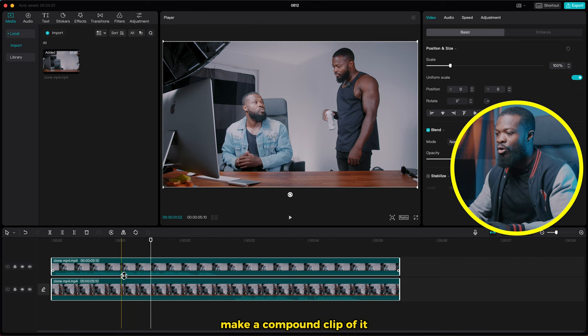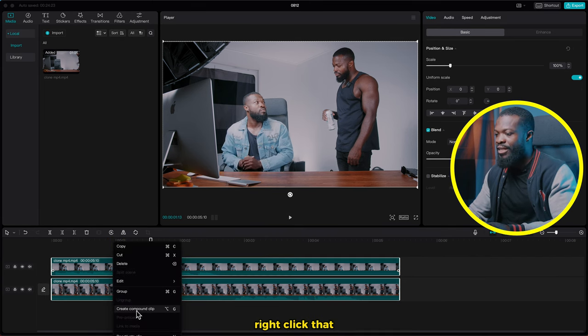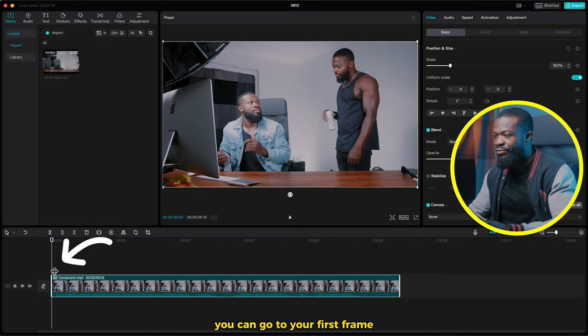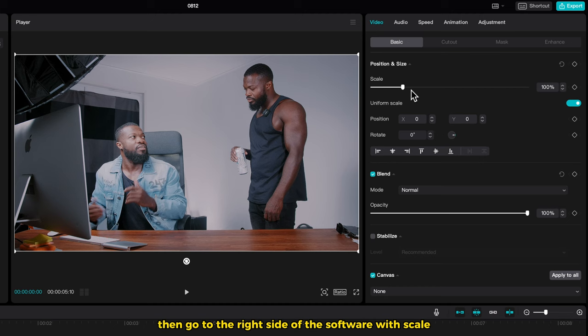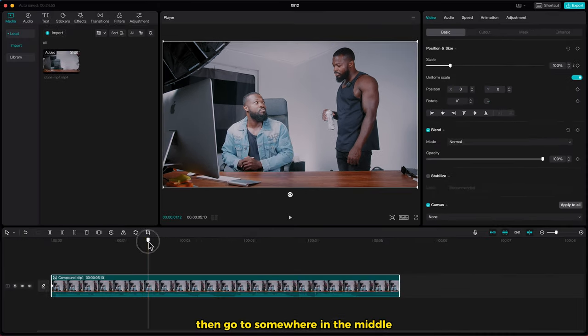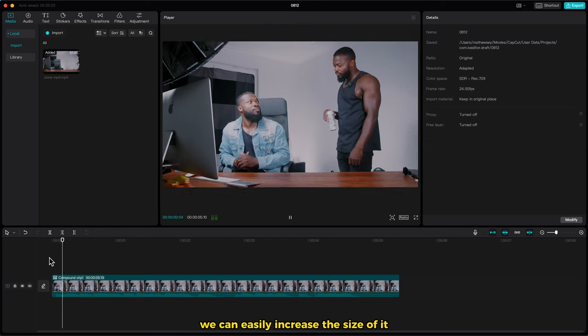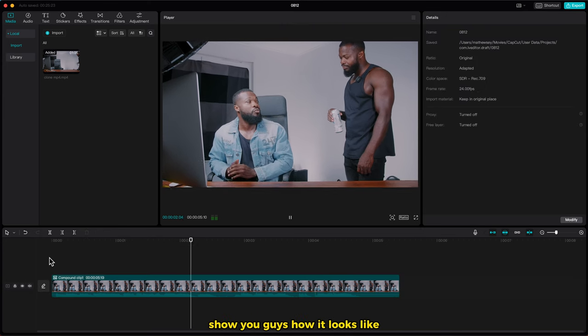When you're done, make a compound clip by selecting all the videos, right-click, and select Create Compound Clip. Then with the compound clip, go to your first frame and on the right side of the software, make a keyframe on Scale. Then go to somewhere in the middle and make another keyframe on Scale — this time you can easily increase the size of it. Now I'll play and show you how it looks. This next video will show you how to zoom in and magnify in CapCut PC.